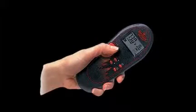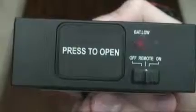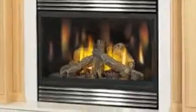The transmitter is the handheld component, while the receiver is the component usually located behind the lower louvers of a fireplace or mounted to the wall.